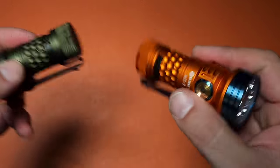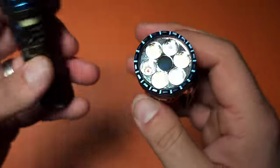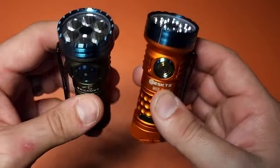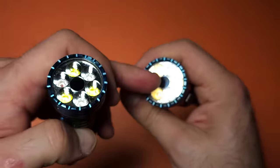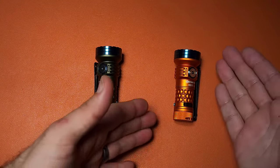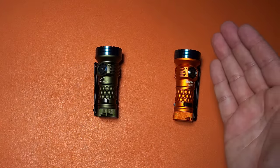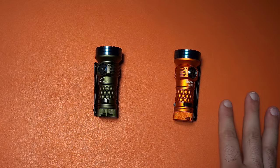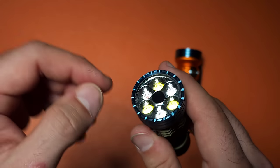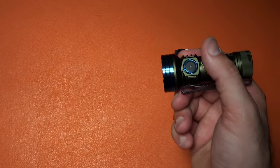This is the first of two flashlights we're going to talk about from a company called SkillHunt. This is the MIX7 — you can see seven emitters, and I'm sure that's part of the naming. Each of the two versions is basically the same except one has a cool white emitter and the other has a warm white emitter. The difference is primarily in output and high CRI. We have 2300 lumens max on the cool white and 1500 lumens max on the warm white. But the way this is designed, it's less about brightness and more about versatility.